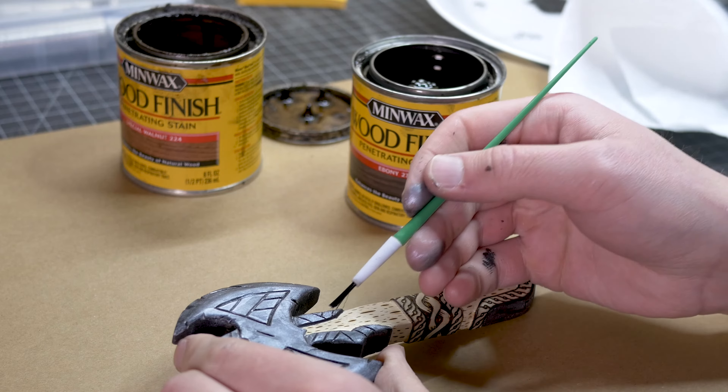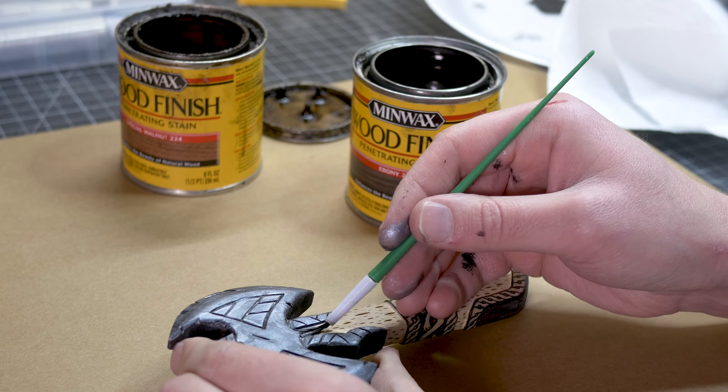This is looking pretty awesome right here. This wash came out really great.